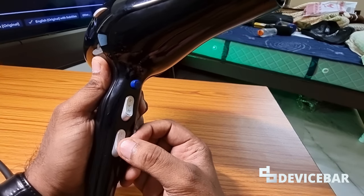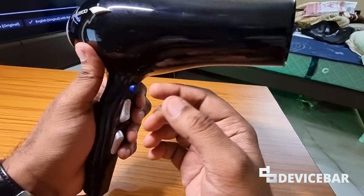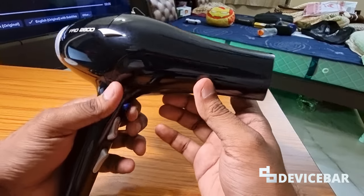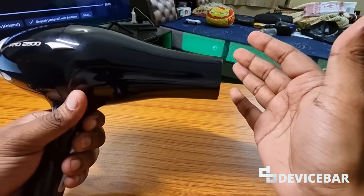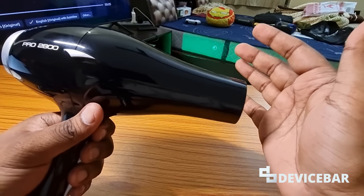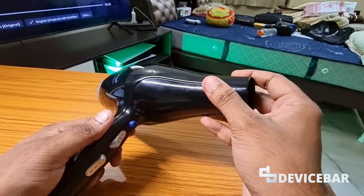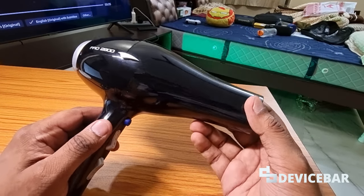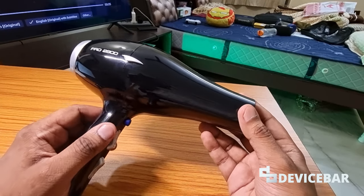In the heat temperature section, this one will be the low heat, then medium heat, and high heat. The purpose of the blue cold shot button is — when you're styling your hair using heat, you can press the cold shot to remove the heat and get normal cold air. They also have overheat protection; it will automatically shut down in case of overheating. I don't usually care about the noise — it's not really that much anyway.